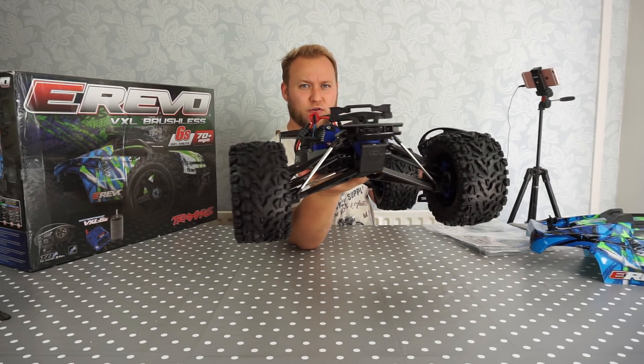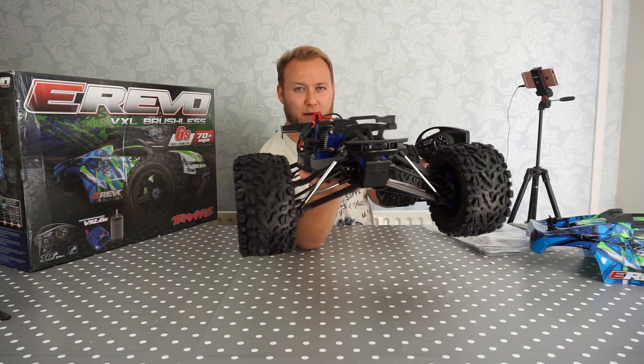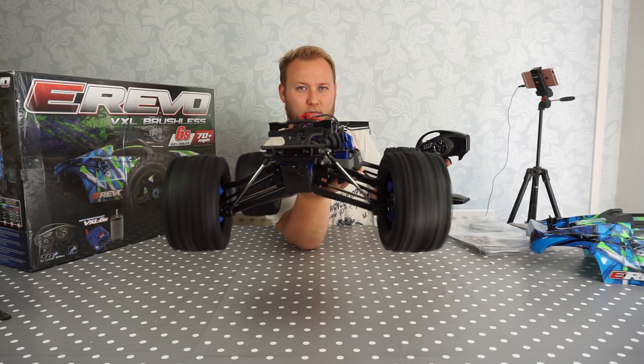Let's switch it on for the first time. Jeez — barely touching the throttle there and it jumps out of my hand, it's that fast. TSM there — as you can see at the front of the truck the tires and wheels turn to aid you so you can go in a straight line under power without losing control. Awesome technology.